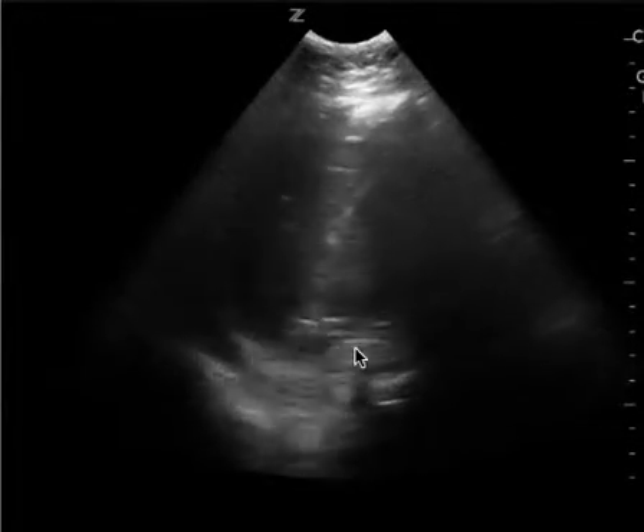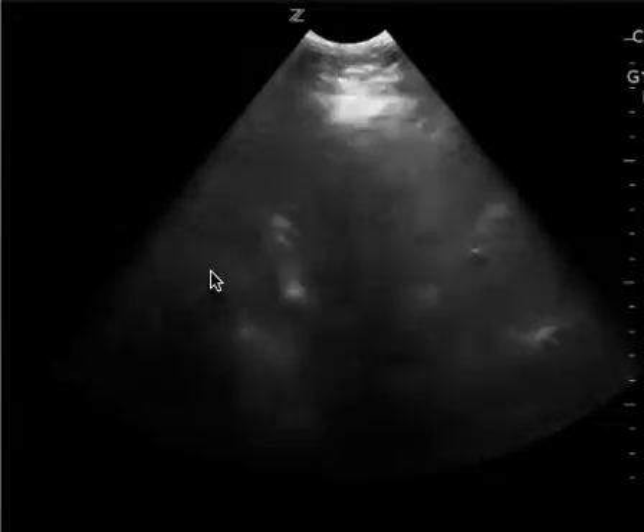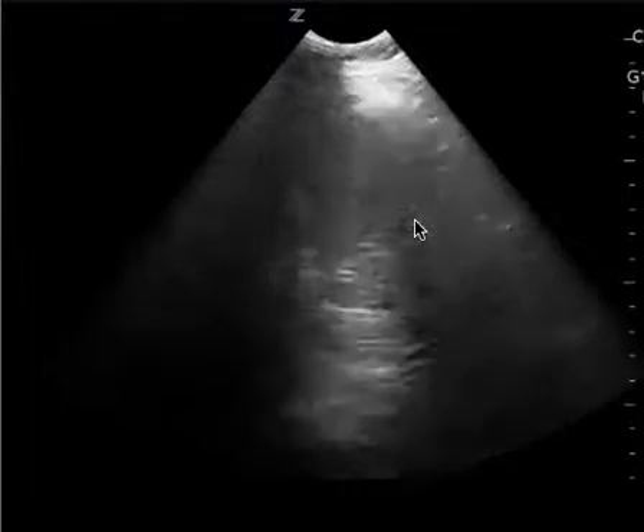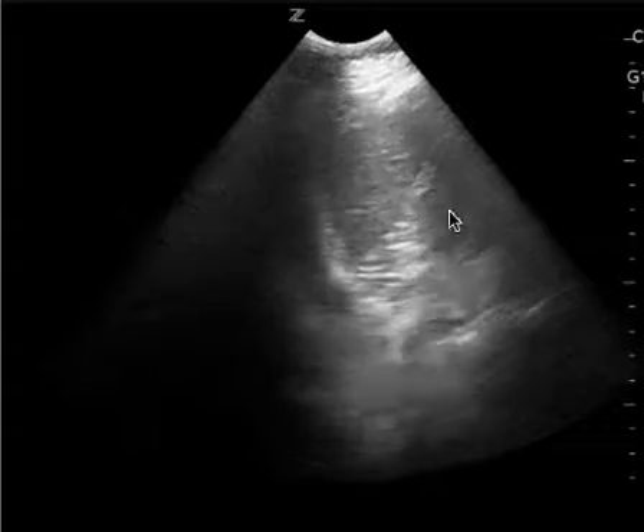This is an example of a different patient in the left upper quadrant. I can see the spleno-diaphragmatic space really well in this clip, and then the provider moves to get more of a splenorenal space that you can see over there in the beginning of the clip right here.